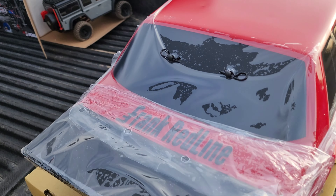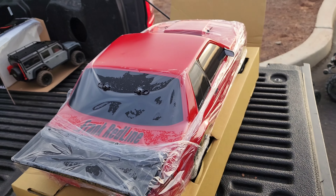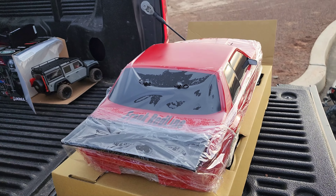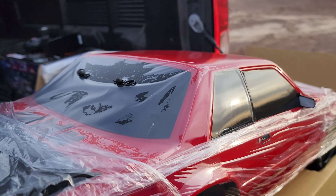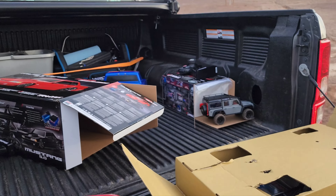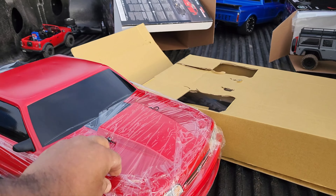They went ahead and put a Frank Redline on there from Traxxas — that's pretty nice right there. So they special-loaded it. Oh yeah.